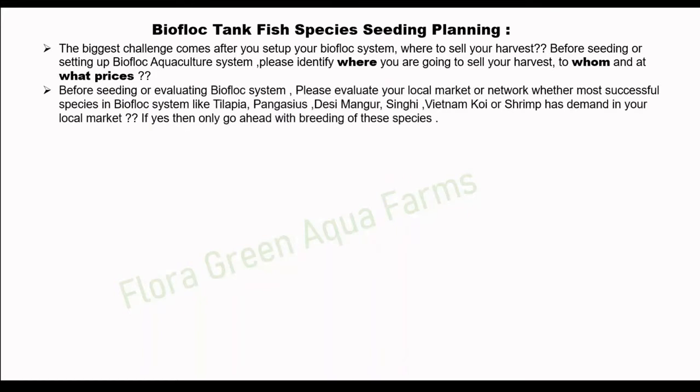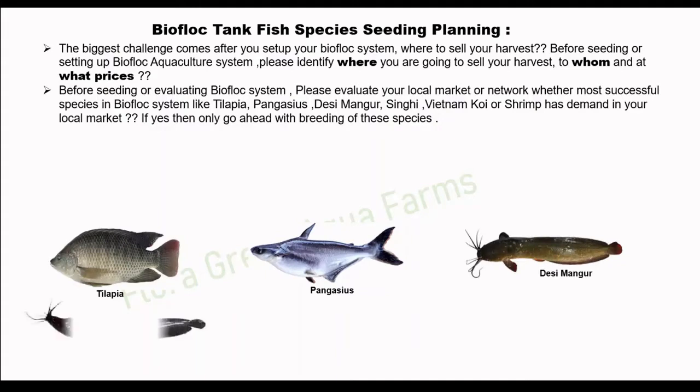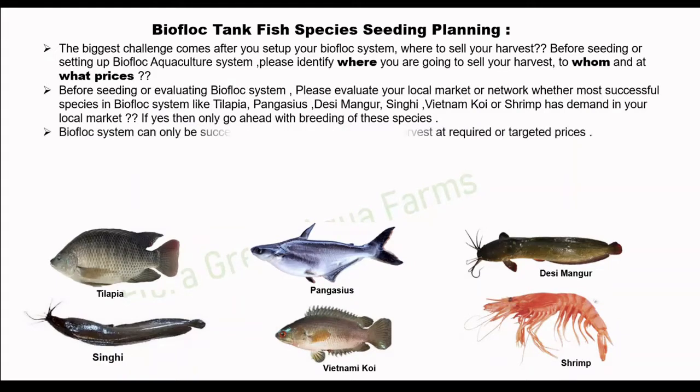Before seeding or evaluating a biofloc system, please evaluate your local market or network — whether the most successful species of biofloc systems like tilapia, pangasius, desi mangur, shengi, Vietnamese koi, or shrimp has demand in your local market. If yes, then only go ahead with breeding of that species. A biofloc system can only be successful if you are able to sell your harvest at the required or targeted prices.